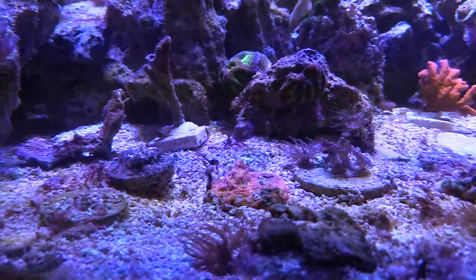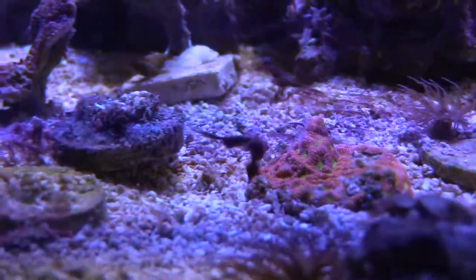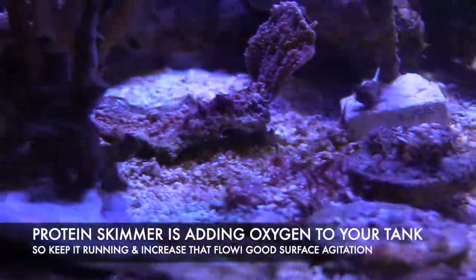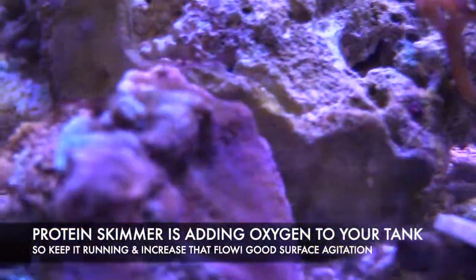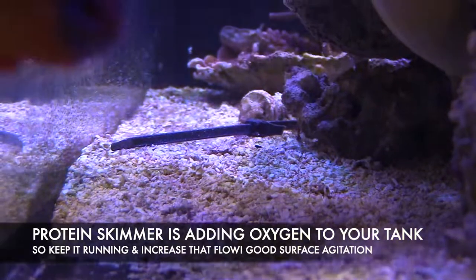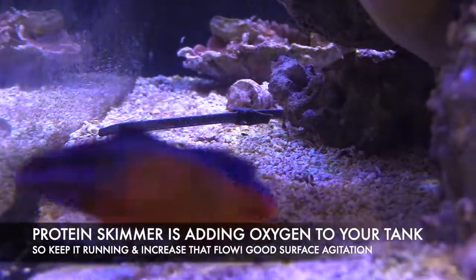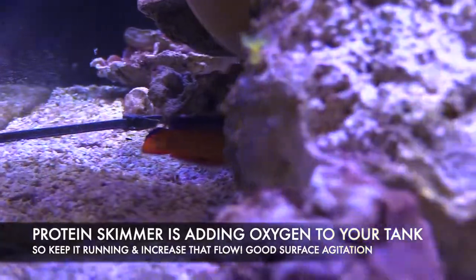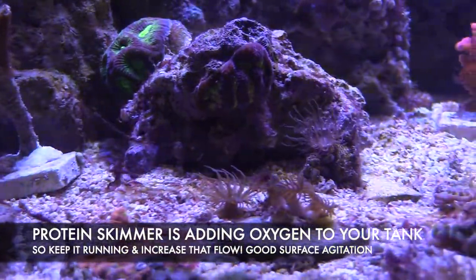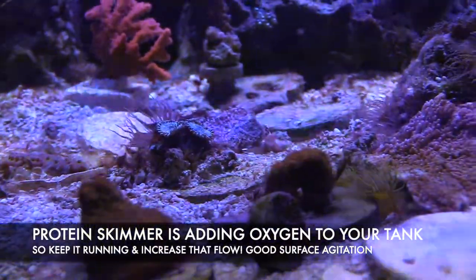This is not my first time using Chemi Clean — I've used it before, but I just never documented it. It's a good product. It will clean up your sand bed and kind of brighten up everything. It's not going to hurt your fish, but you do need to increase the flow. Keep your protein skimmer going because even though it's not going to be flowing pretty, it's going to be overflowing since the Chemi Clean will just mess it up. So in a nutshell, what you need to do is one scoop per every 10 gallons. As soon as you're done, do a 20% water change, and after that run some carbon, increase your flow, and you're good to go.